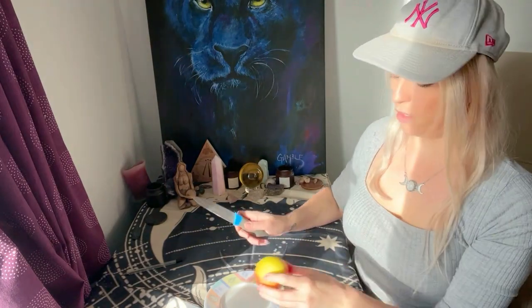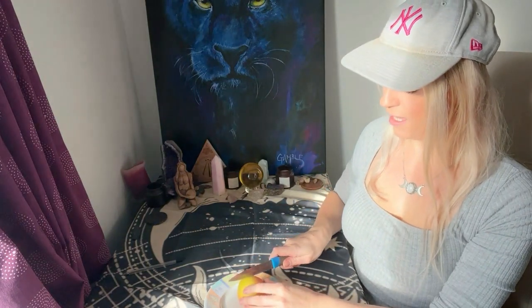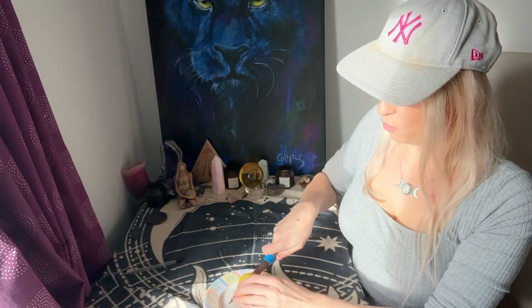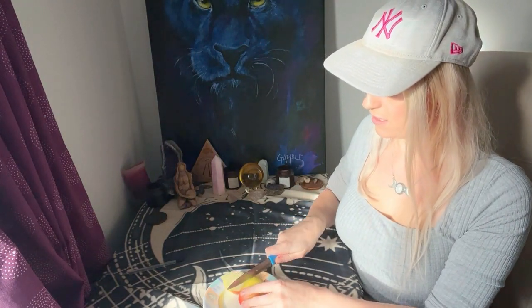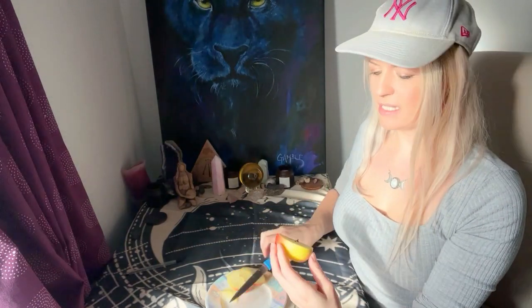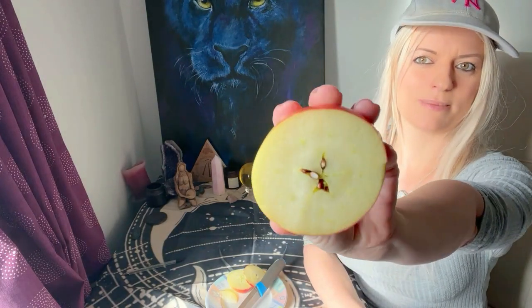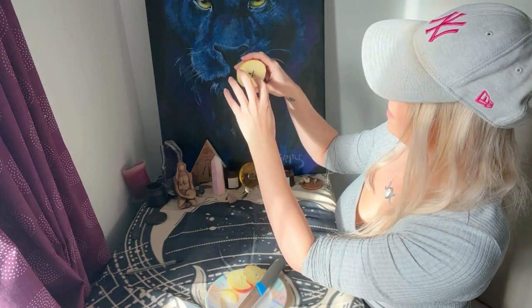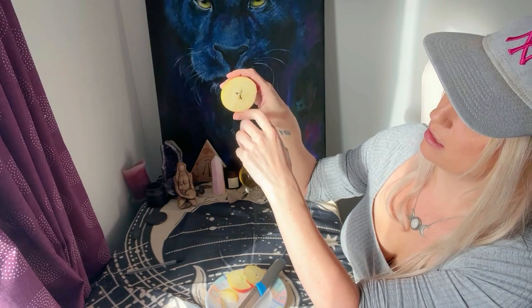Instead of cutting the apple downwards, you cut it right through the core. And as you cut it through the core, you will see that this is a pentagram. You've got the five elements — earth, air, fire, water, and spirit.